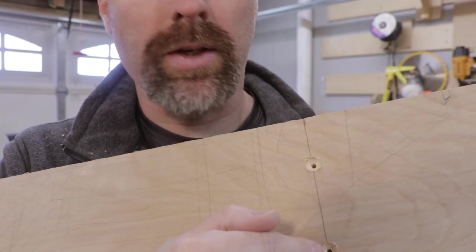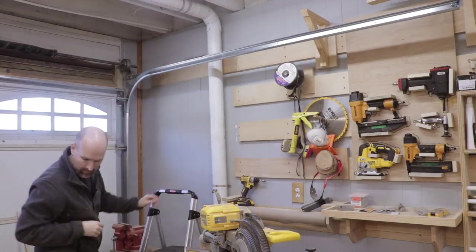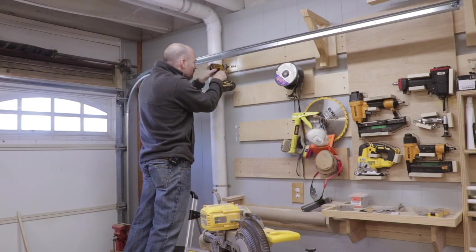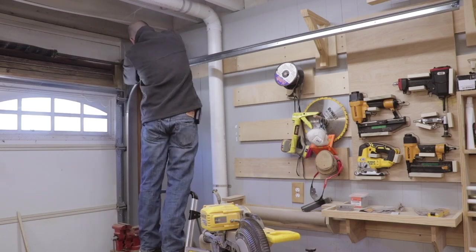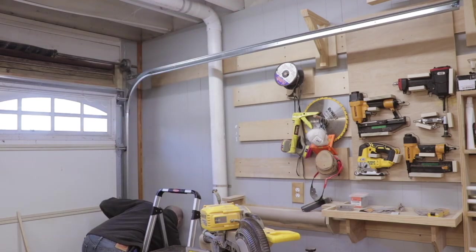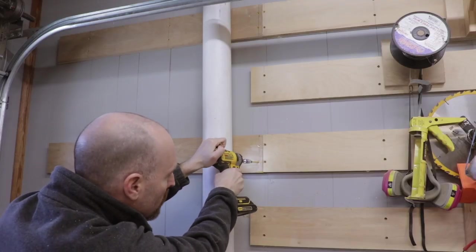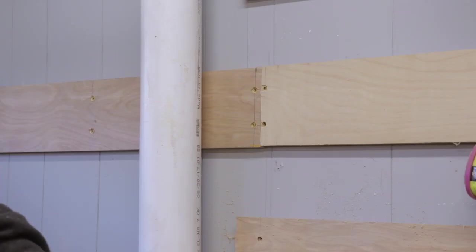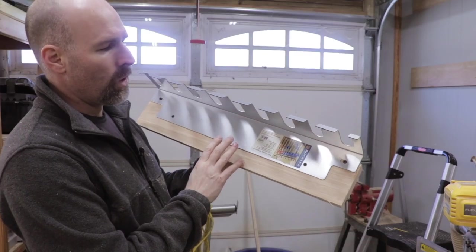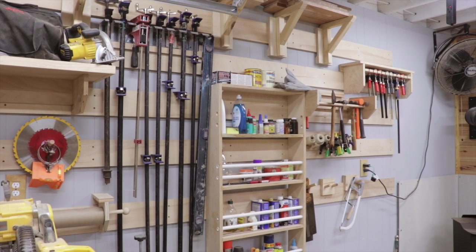It's important to recess the screws in your wall cleats — that way the screw heads don't obstruct your tool holders. I still had to angle these screws a little bit toward the stud to hit it. This is the old Rockler pipe clamp rack that I had on the tool wall before I added some of the recent holders.